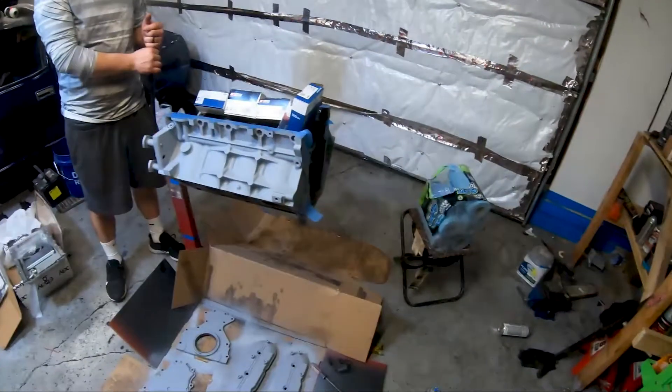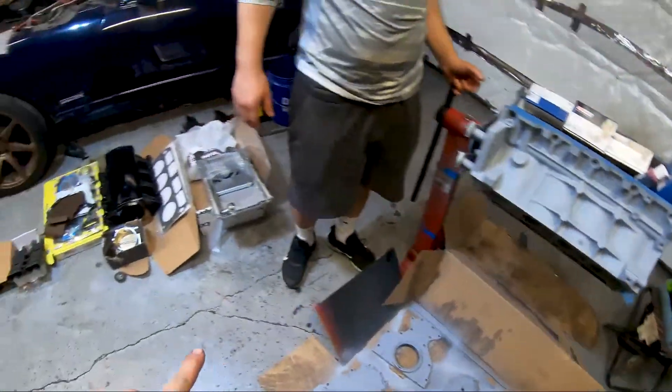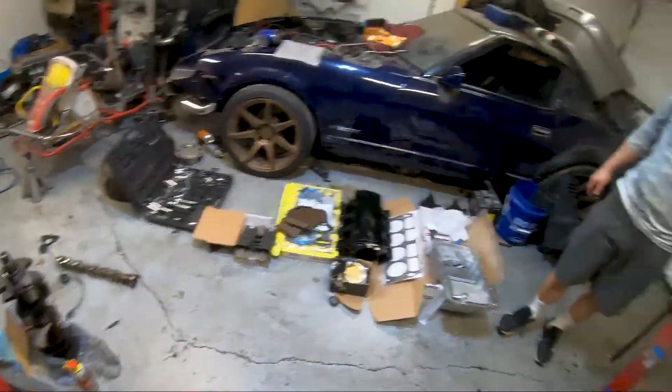What's up guys, welcome to the channel! Today we're going to be bringing you through a parts rundown for this six-liter iron block that we're going to be building for our buddy Jason. He's going to be throwing it into his 72 Chevelle, so stay tuned and watch what all is going into this.